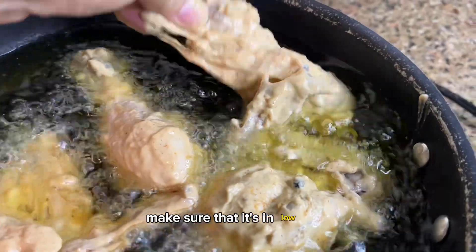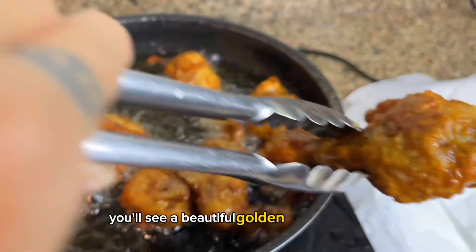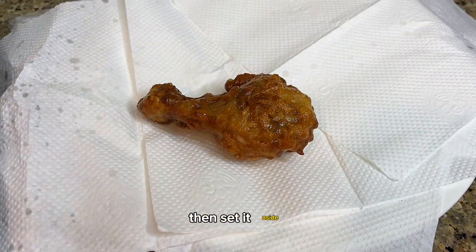In a hot pot, add a lot of oil so we can deep fry our chicken. Make sure it's on low heat so that the chicken can cook thoroughly. Once it's done, you'll see a beautiful golden color — then set it aside.